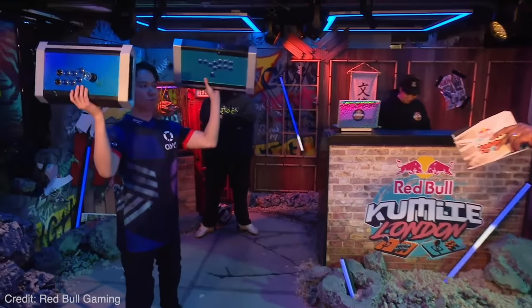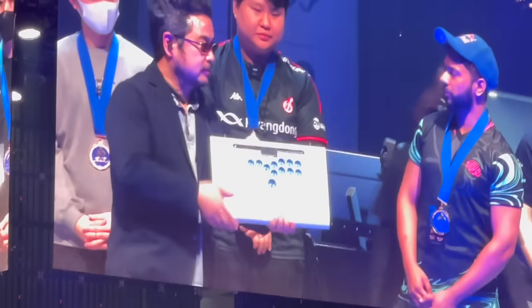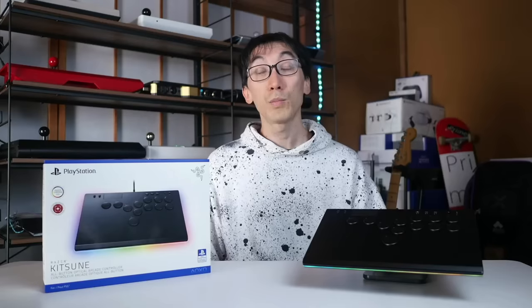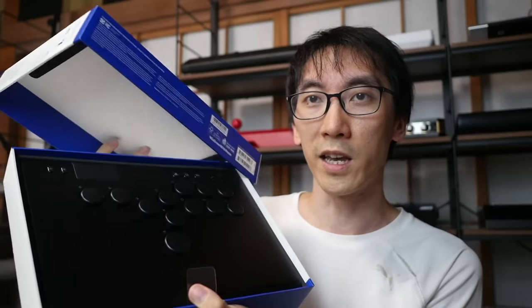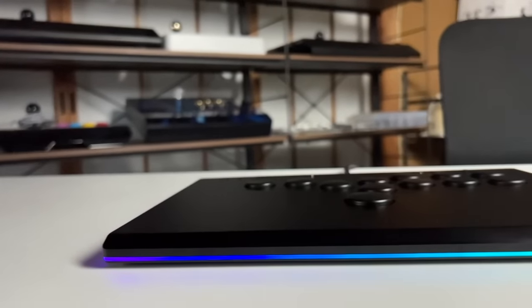We've seen mod kits that turn licensed arcade sticks into button boxes, and we've even had an officially made conversion of the premium grade Evo Trophy, the Victrix Pro FS. But the Kitsune goes one step further. This is more than some arcade stick with the stick removed — it's a brand new design that considers every detail, from opening the box to how responsive these optical key switches feel, and most importantly, the ergonomics.